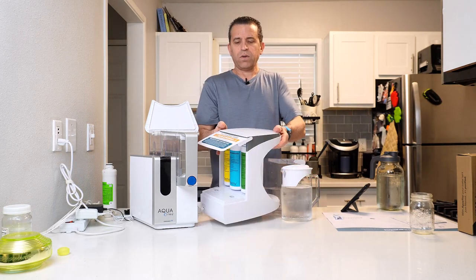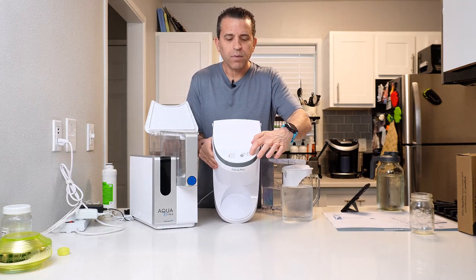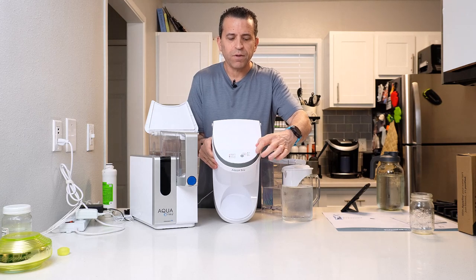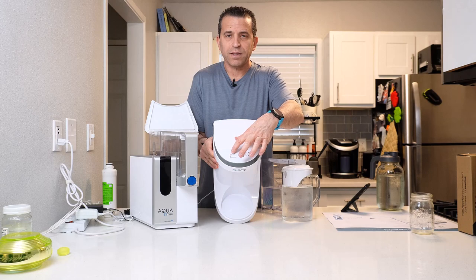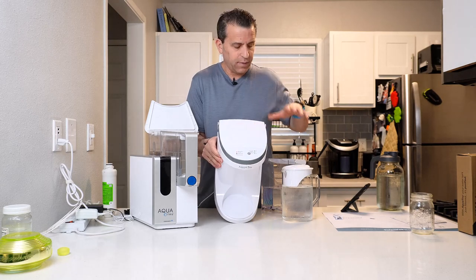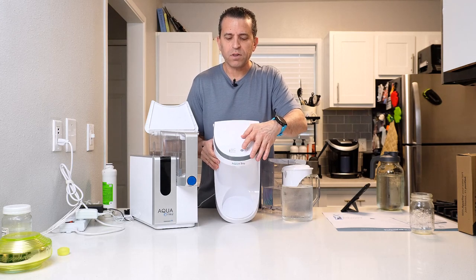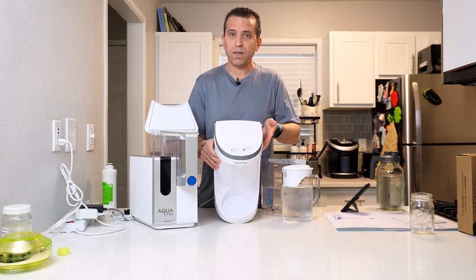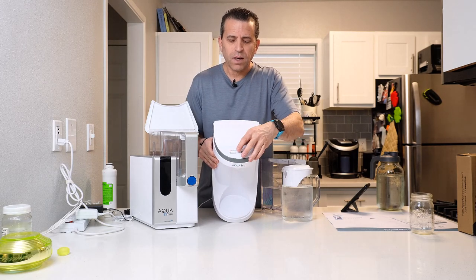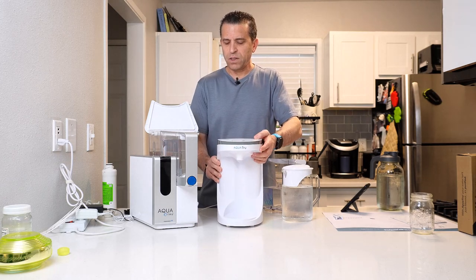You have all your indicators right here on top. You can reset the filters, and you have the light indicators here. The red light is on indicating that the tap water tank needs to be refilled. It gives you an indicator there and also makes a beep when it lets you know that you need to refill it. It also has a purification light to give you that indicator as well.